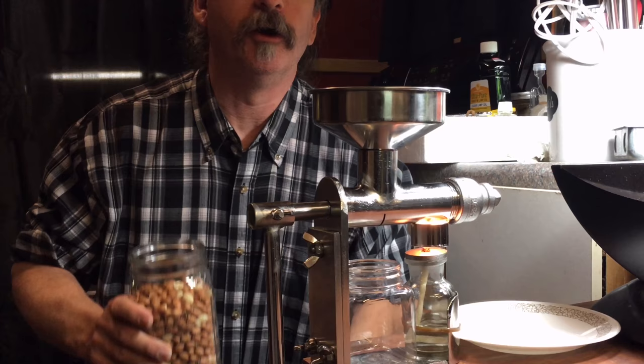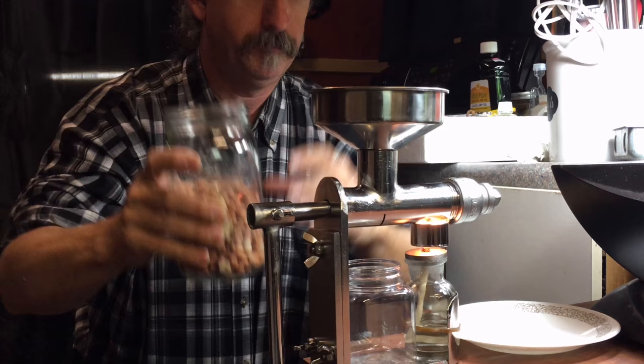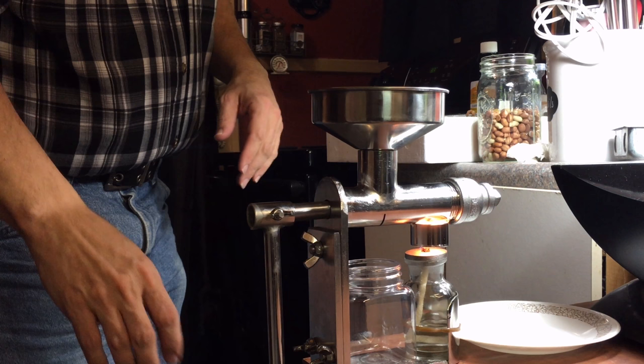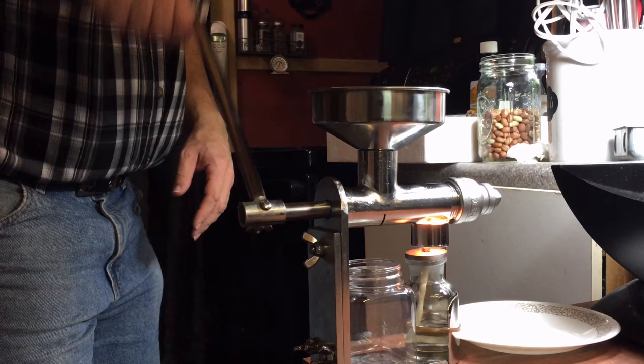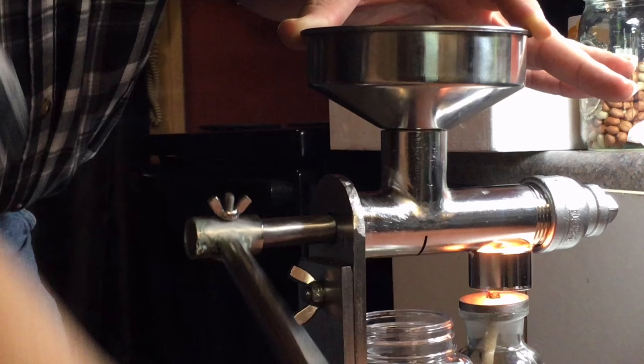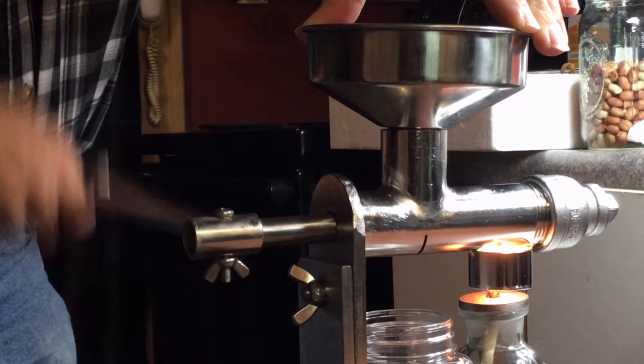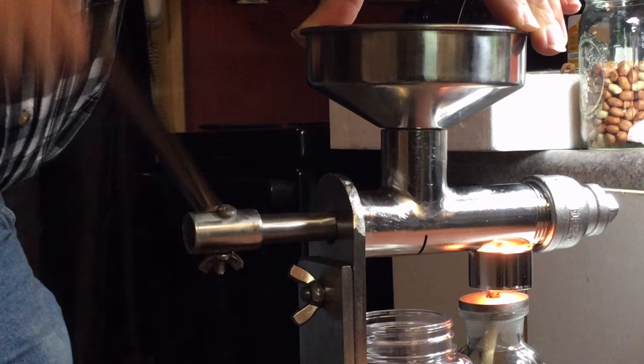Depending on how hard it is, Sherry may take a crank at it also. I'm going to pour some peanuts in here and we're going to get started. Now I'm going to stand up and start cranking. You want to crank clockwise. Let's see what we can do.